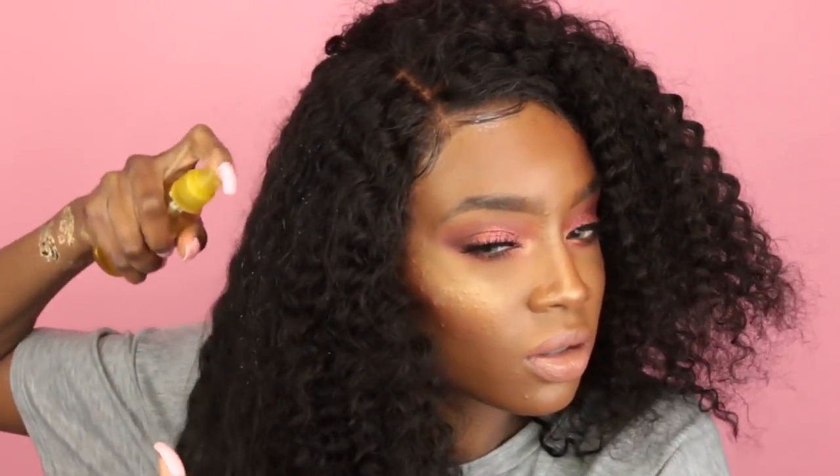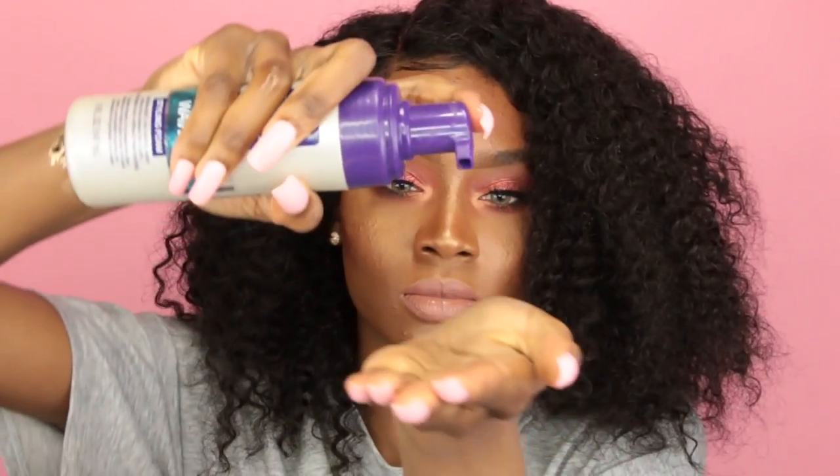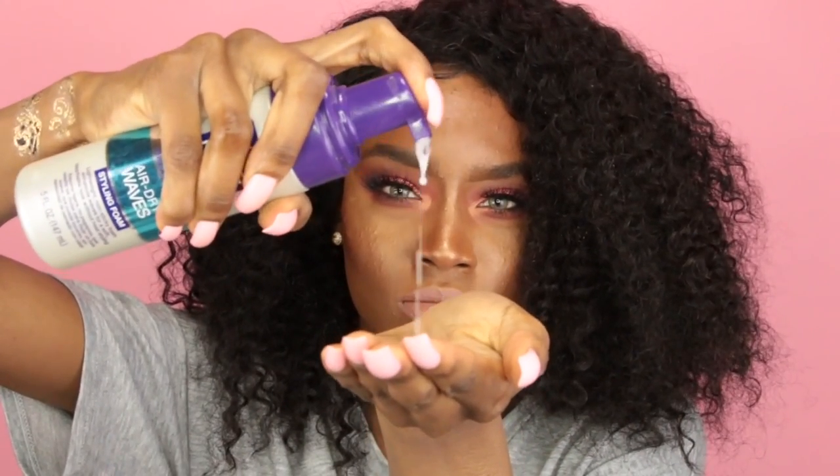I'm going to fool around with the hair a little bit and spray some water on it just to tame the frizz. I go in with some anti-frizz mousse — mousse just helps keep the curls popping basically all day and it helps to defrizz the hair as well. So I'm just adding that throughout the hair.